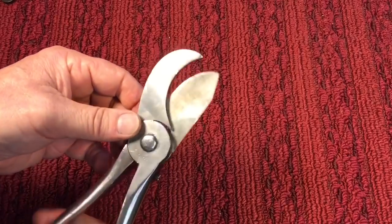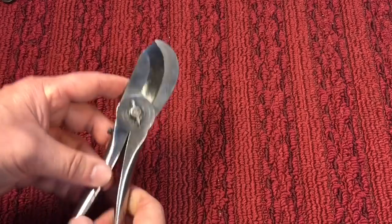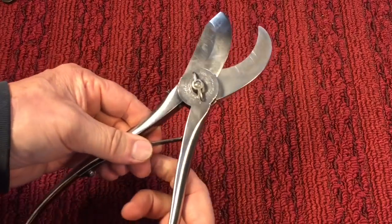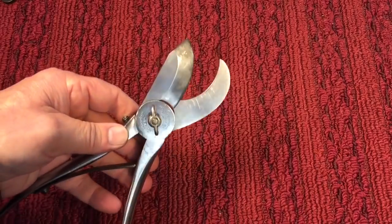This next head would be more or less your cutting head, so you could use it as some kind of shear. Again, you had the spring that you could bring up at any time if you wanted to make it a spring-action cutter. Pretty interesting.